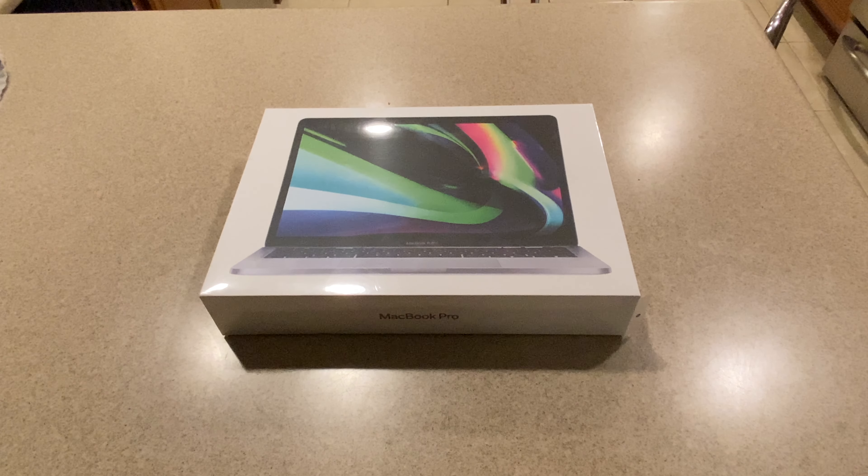This is going to be an unboxing, setup, and first impressions of a new MacBook Pro M1.